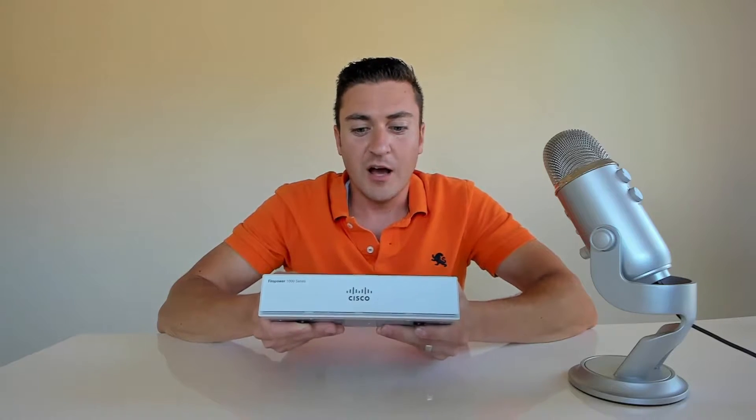Here it is guys - the brand new Firepower 1010 security appliance from Cisco. I just got this in last week, I've been playing around with it and I want to give you guys an overview and a demo of what this box can do. We're going to go over an overview of the box, what it is, what it's replacing, features, and then show you how to get it up and configured initially.